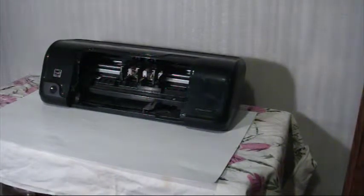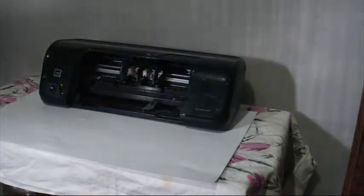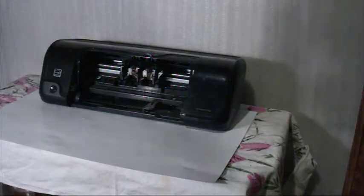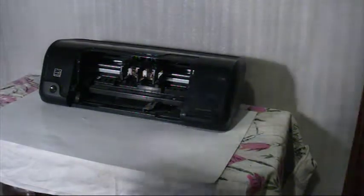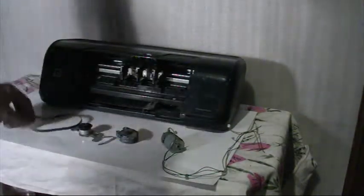Alright guys, what's up! What we're going to do is look inside of this HP DeskJet D1660, and what we're aiming to do is find parts to make a 3D printer with, such as engines like the ones we see.